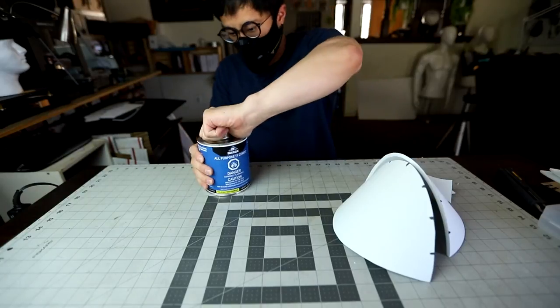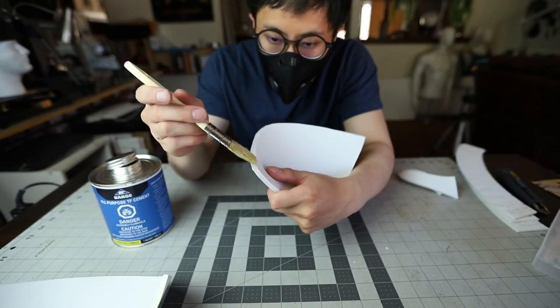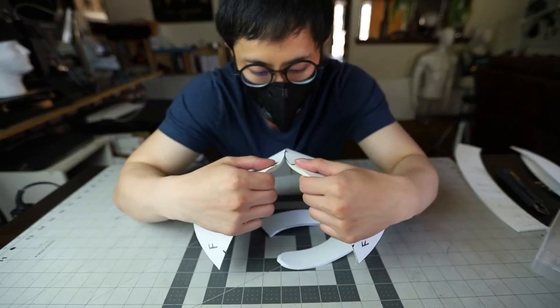For those of you new to foam smithing, the glue we like to use is Barge contact cement. We're gonna brush it on both sides of the seam like so and let it dry before putting the two seams together. Here's a hack I learned from Senpai Ted — you can use a blow dryer to speed up the drying process. Once both edges are dry, put them together and it just sticks like magic.